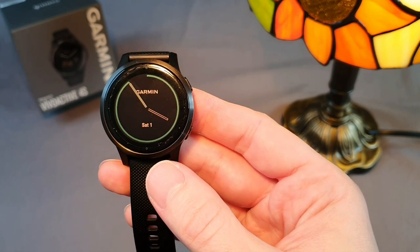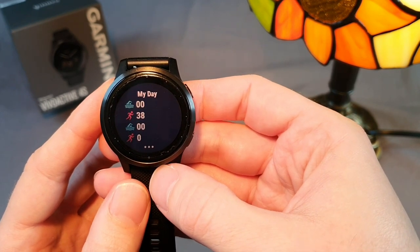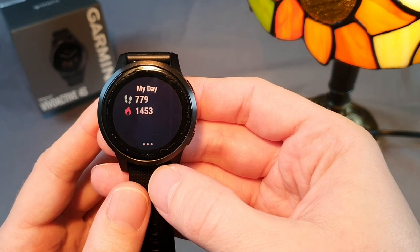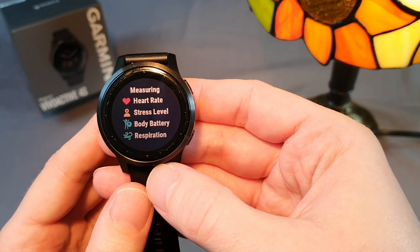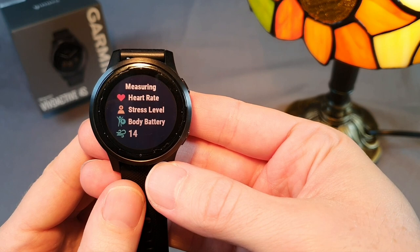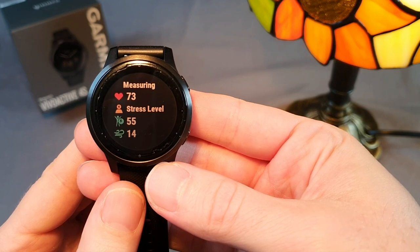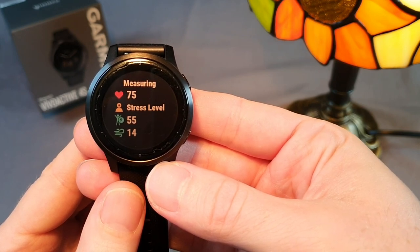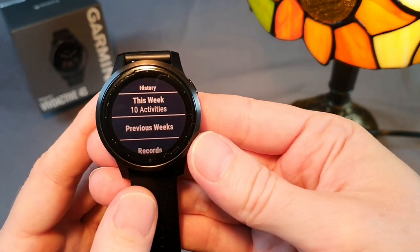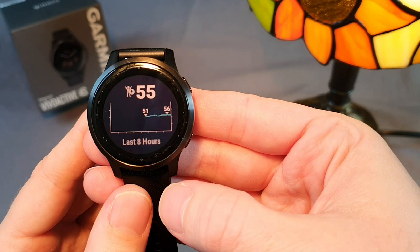I'll describe the individual widgets I have placed in the menu. First is My Day, where I have steps, calories, climbed floors and other metrics achieved since morning. There is also health statistics, which includes current heart rate, stress level, body battery, and breaths per minute. Body battery is expressed in percentages and based on sleep and exertion it calculates the organism's discharge value for the current day. Here is the activity history, which provides a preview of recent activities I can click on to view results. Again, there is body battery with a graph.